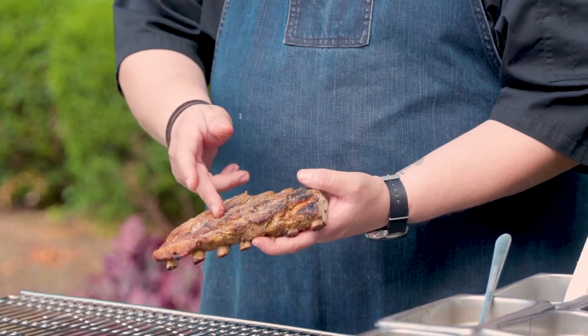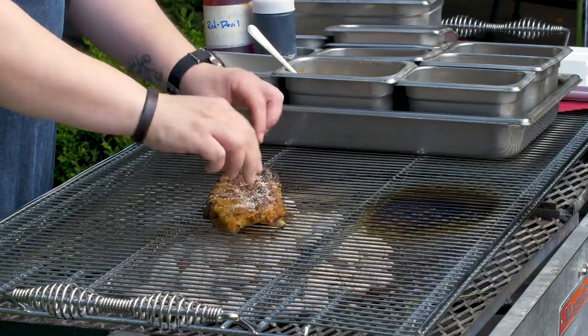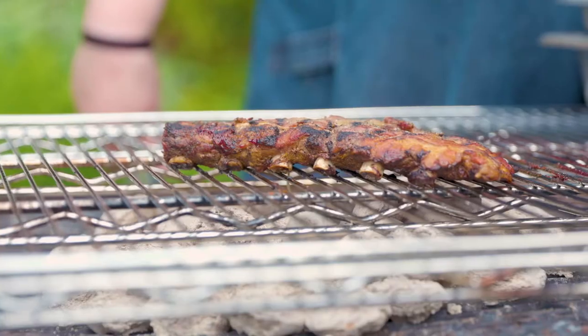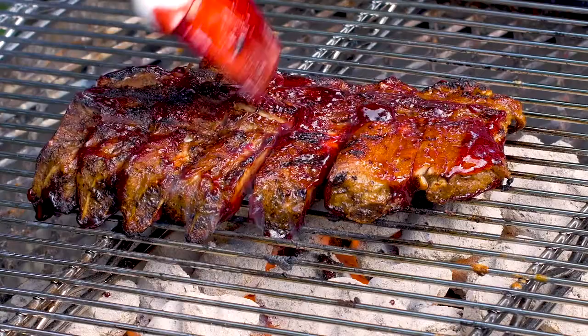What we have here is our ribs. They've been braised and scored. What we're going to do is season them really nicely, place them on our briquettes and make sure they get really nice and hot. Flip them over and do the other side. After the ribs are cooked on both sides, we're going to take our really nice huckleberry barbecue sauce and paint them onto the ribs themselves.